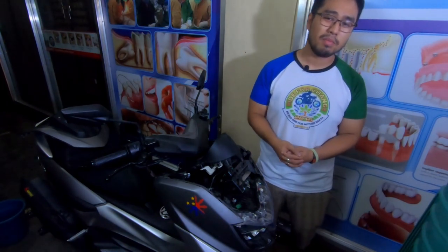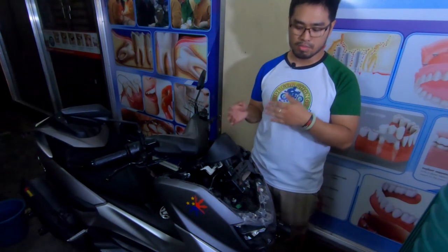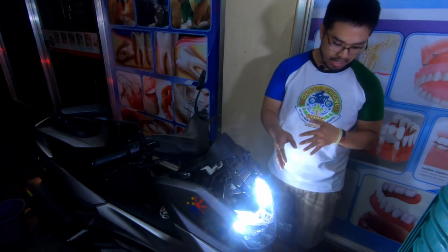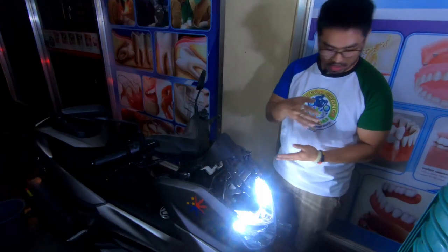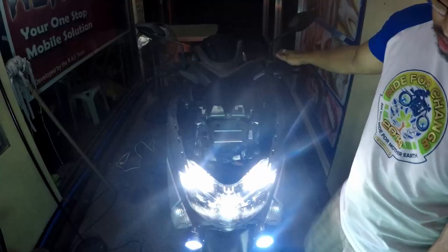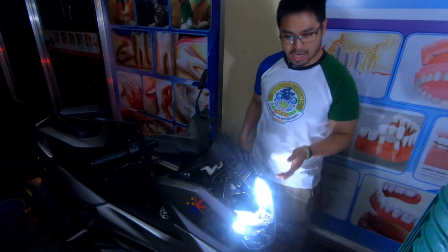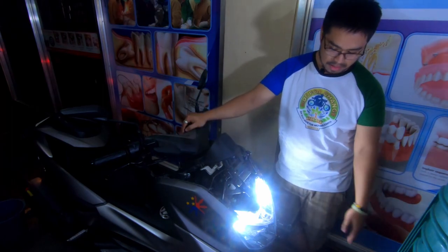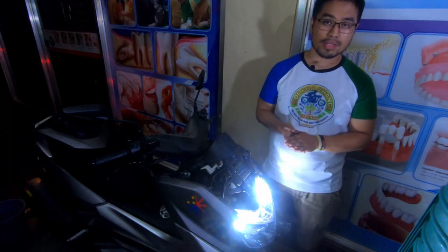Disclaimer lang guys regarding sa pagkabit ng parking lights — wala kasi akong nahanap na articles about it. Mostly ang sinasabi ng LTO doon sa parking lights is dapat white or amber. As you can see, very aesthetic — mas malakas sya talaga from the stock one. Hindi ko talaga mahanap na sinasabing bawal ang ganyan, kasi mostly ang tinatamaan ng mga patakaran ay yung LED headlights. Parking lights nonetheless — wala talaga akong mahanap na bawal. Kasi yung stock — very amber and hindi masyado makita.